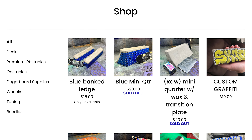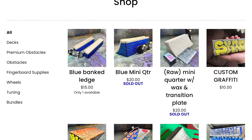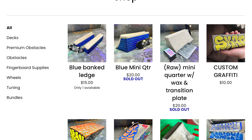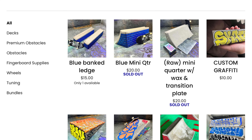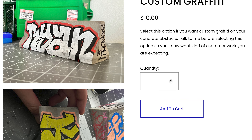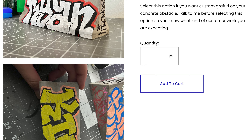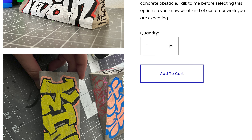Real quick, don't forget I have my own website, anxietyoffline.com, where I have an array of obstacles and fingerboard supplies, such as grip tape and bushings. If you want to support this channel and get a really cool obstacle to fingerboard on, check out my site. I also offer custom graffiti for concrete obstacles, so if you want a custom obstacle with your name on it, definitely check me out at anxietyoffline.com and I will hook you up.